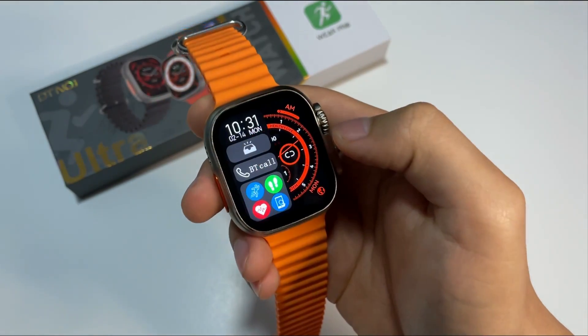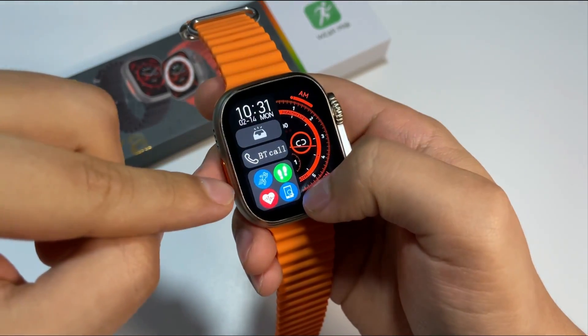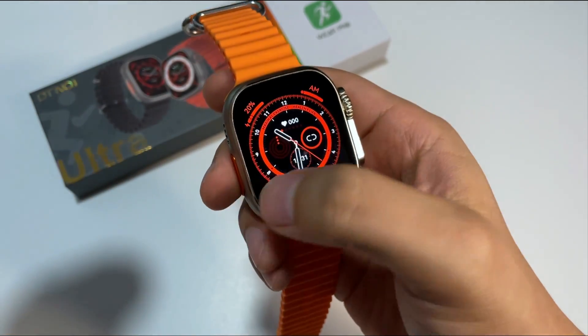Si presionamos de izquierda a derecha, vamos a tener la opción de habilitar o deshabilitar la llamada de Bluetooth, las cuatro opciones de aplicaciones más recientes, y la opción de visualización de mensajes.